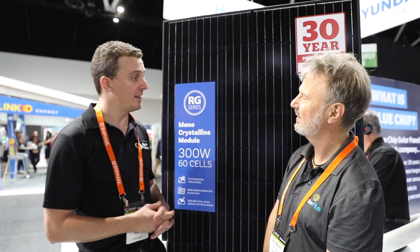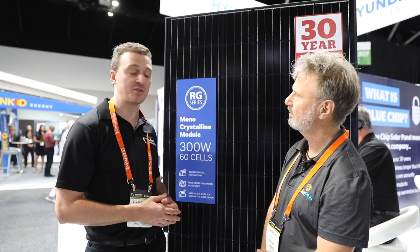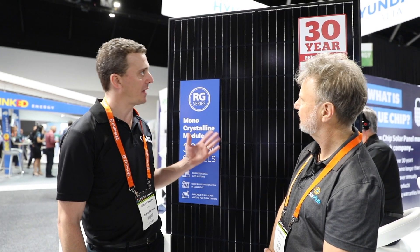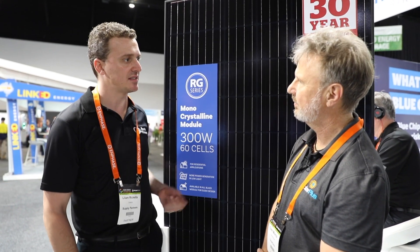Hi Liam. G'day Glenn, how are you? Good, good. This is Liam Ricketts from Supply Partners, and he's been telling you about these Hyundai modules. Hyundai Solar Australia is a big Fortune 500 manufacturer that Supply Partners is the exclusive distributor for. This is their 300 watt mono module with the black backing sheet, and this is the product that's currently available in their 60 cell form type.